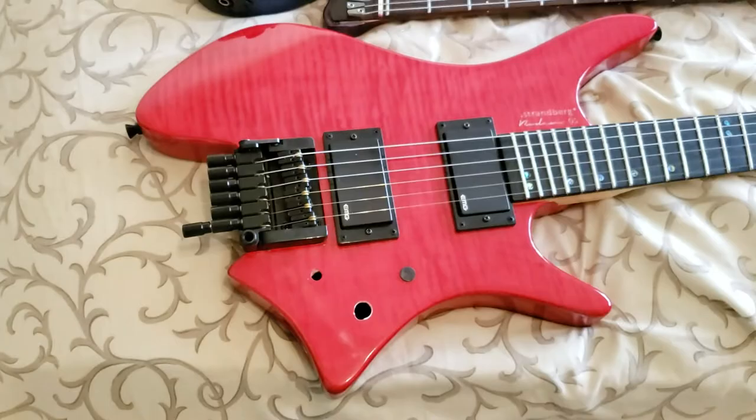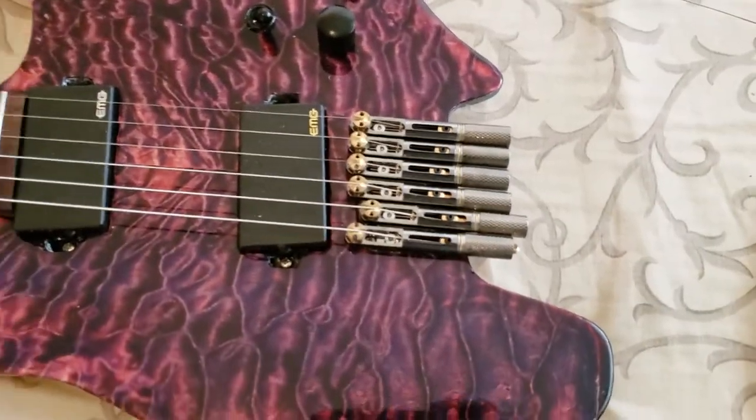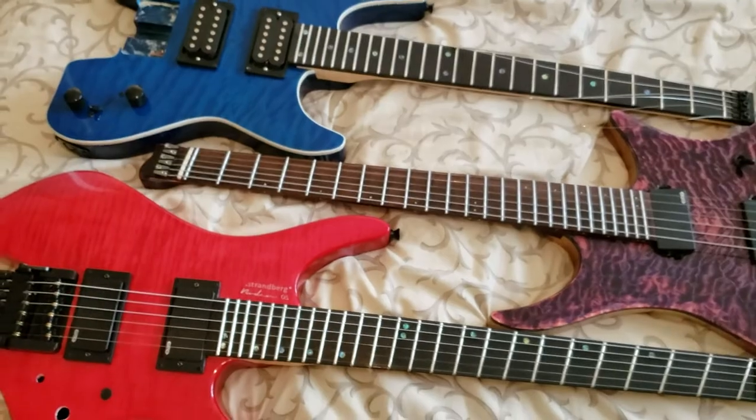They're not terribly different — actually all pretty simple. The only one I really think is the best is probably the NK. If you have any questions, let me know. But that's it — see you guys in Japan. Later.